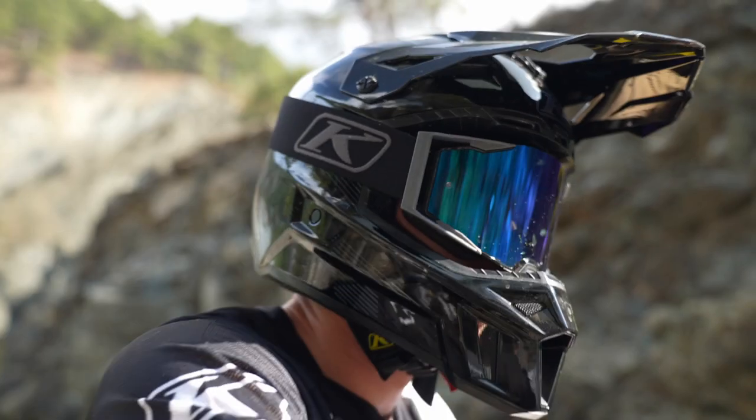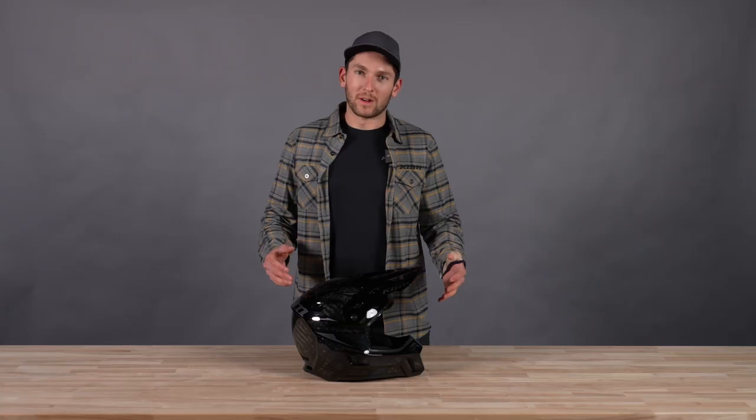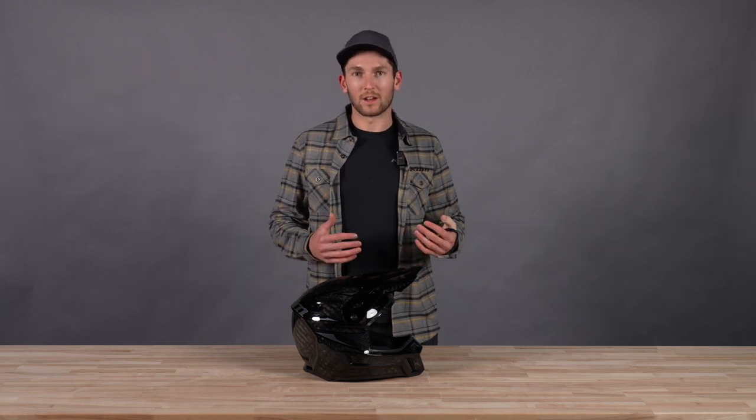Welcome back to another Climb product walkthrough. Today we're looking at the new F3 Carbon Pro off-road helmet. You guys know our F3 Carbon helmet — it's super popular, super lightweight. We've had a lot of success with it. We really enjoy the feedback riders are giving us about that helmet because it's so light and so comfortable.